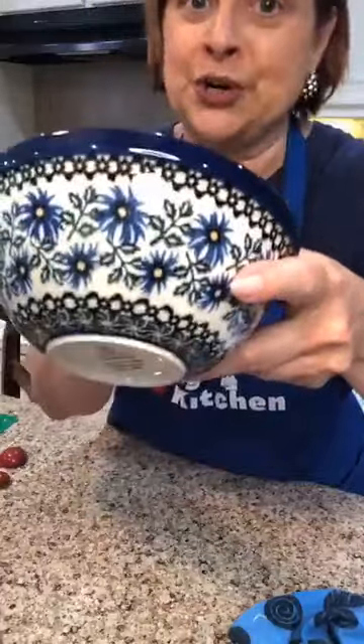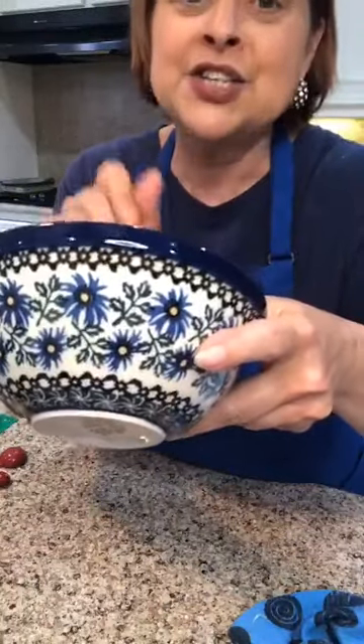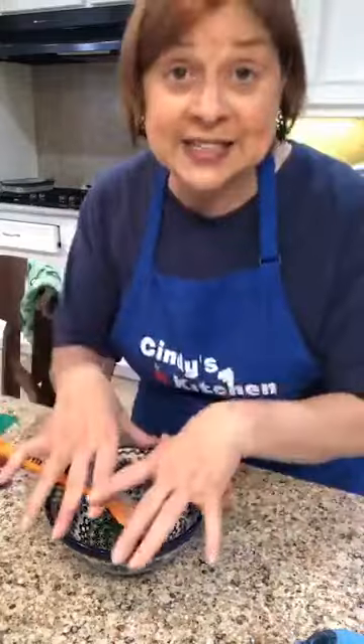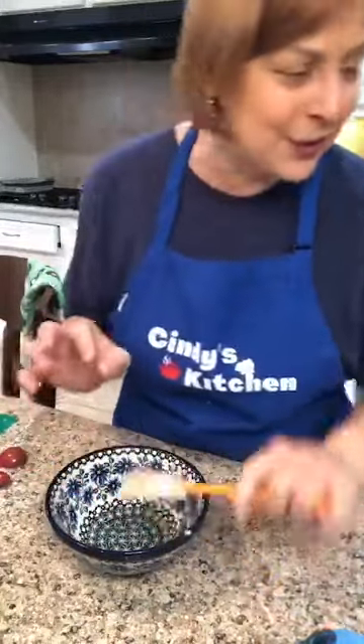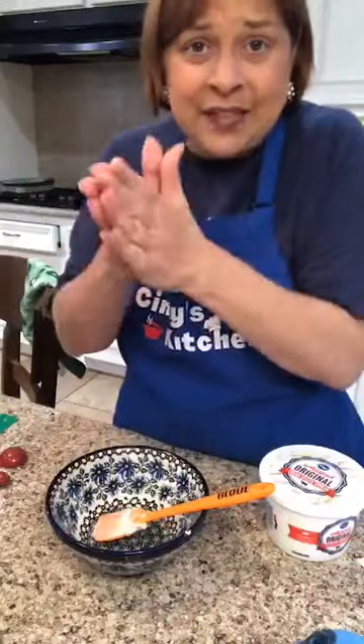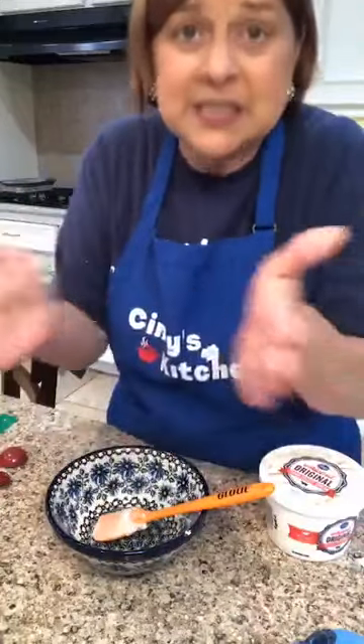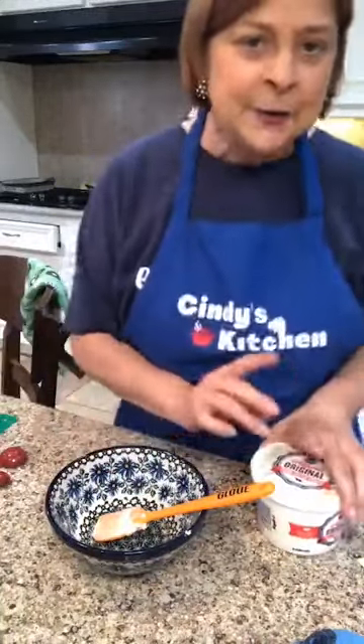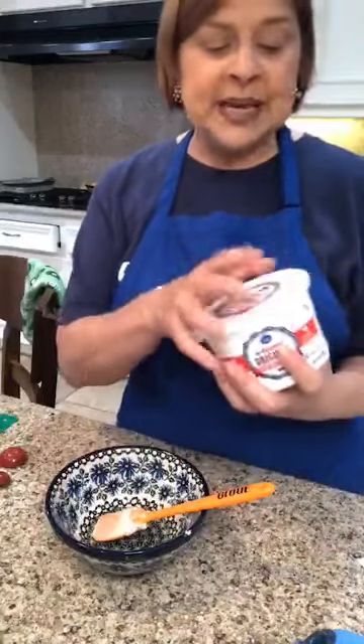Now we've got our next bowl — this is an old pattern called Chicory from Polish pottery. Rebecca at More Polish Pottery stopped carrying it and then just got it back in. I love Chicory! Now, for this recipe I'm going to get the crescent sheets out instead of the triangle crescents. If your grocery store doesn't sell the sheets, you can use the triangles and just pinch them together or roll them out to form a single sheet.